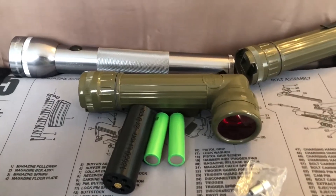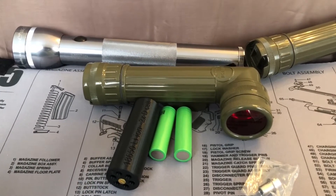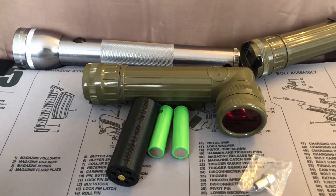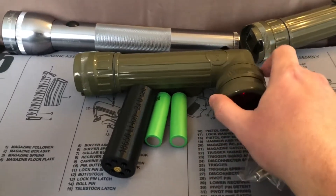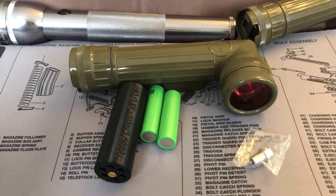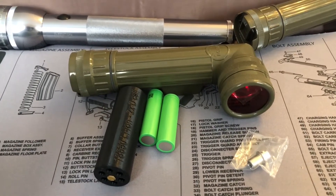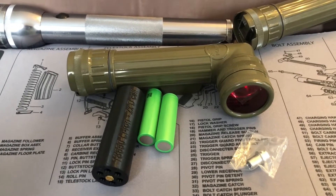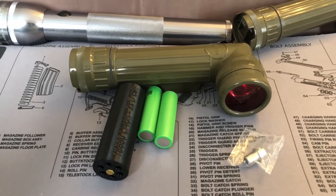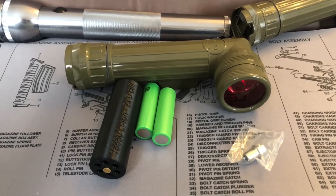I didn't want to just throw this stuff away. It was all still in good functioning condition. And really, that Maglite — some raw materials went into that. There's not really anything like them. The red filter alone just brings me back to days out in the field, cold nights, trying to operate with little sleep. So I thought, well, maybe I can modernize these.